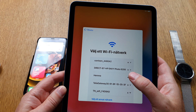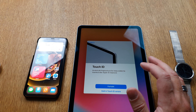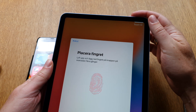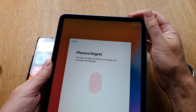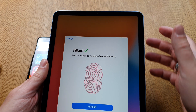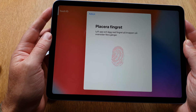I choose my Wi-Fi network. Now it activates the iPad — it shows privacy and so on. Now I should set up Touch ID. It's important to cover the whole button with your finger, including the edges, like so. I can also do more fingers.